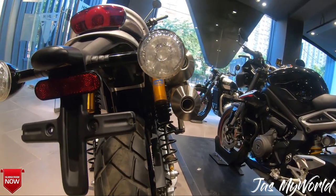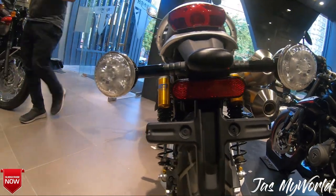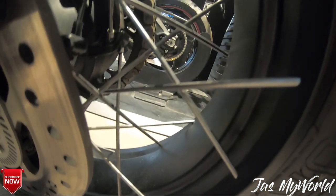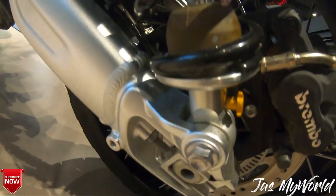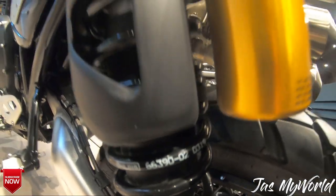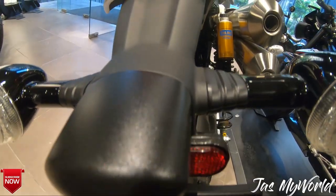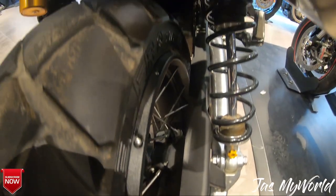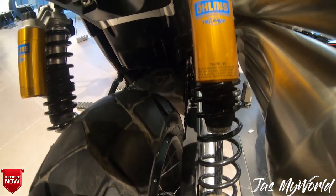Talking about the tires, this machine comes with a 21 and 17 inch wheel combination. You can get options of using the Metzeler Tourance or the Pirelli Scorpion Rally tires. This one has fully adjustable 43mm Showa forks with twin Ohlins shocks in the rear — both setups have nearly eight inches of travel. Overall, I think this machine is tailor-made to do a lot of good off-roading.